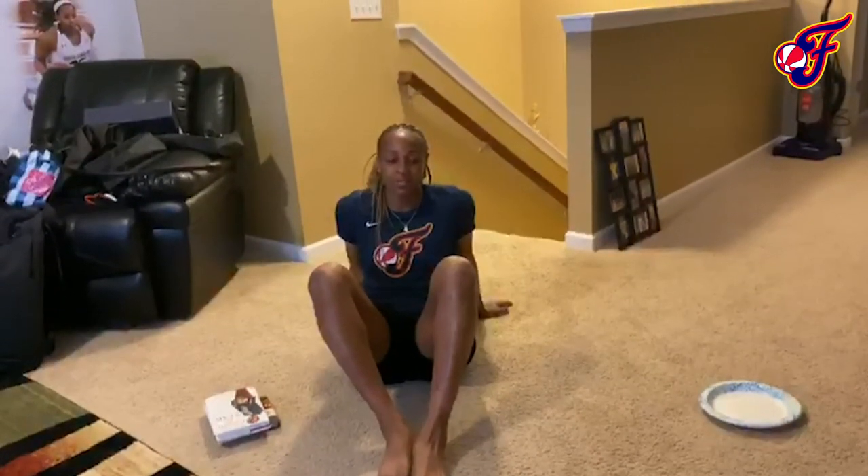Try and do all of these before your show comes back on — see how many rounds you can get. Do that throughout the day and you'll have your workout done.